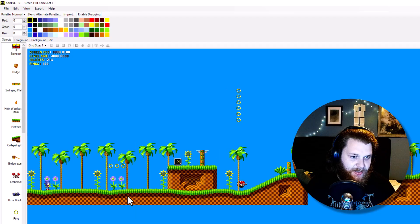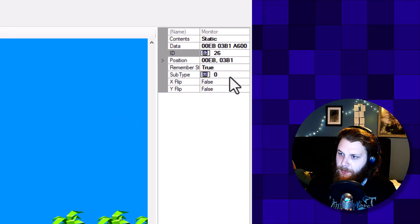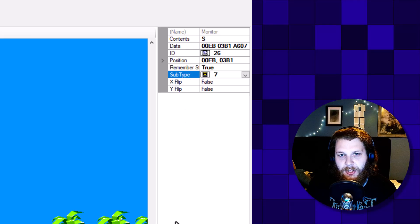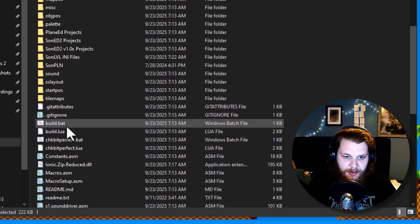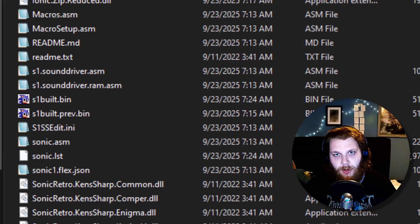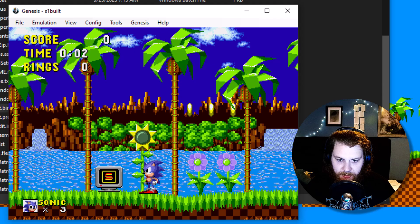Everything is exactly where we expected. To get you started, I just want to show you how you can work with objects. Let's just add a new monitor right here. And if we go to the right over at subtype, you can see that there are all the types for monitors already here selectable. Let's use the S monitor because that is a monitor not used anywhere else. Let's just save and go back to our build.bat, run S1 build again, and open S1 build. In Green Hill Zone, we should see our S monitor, just like we just placed it.